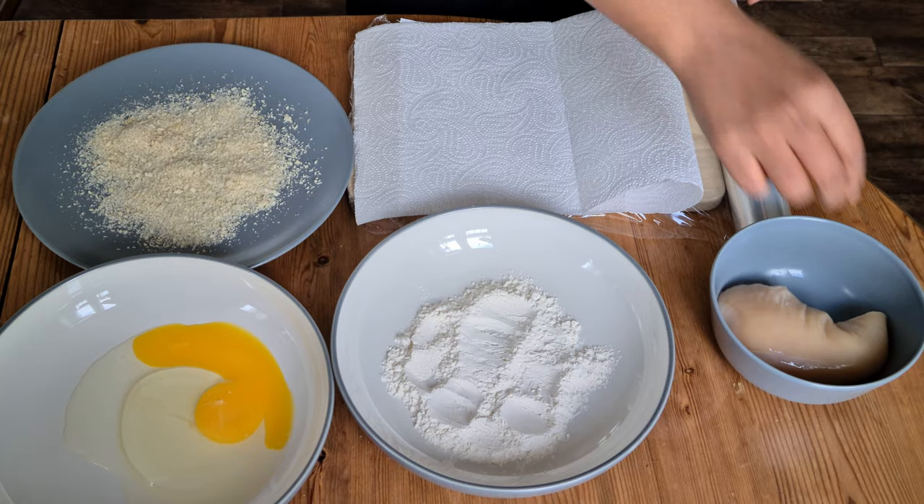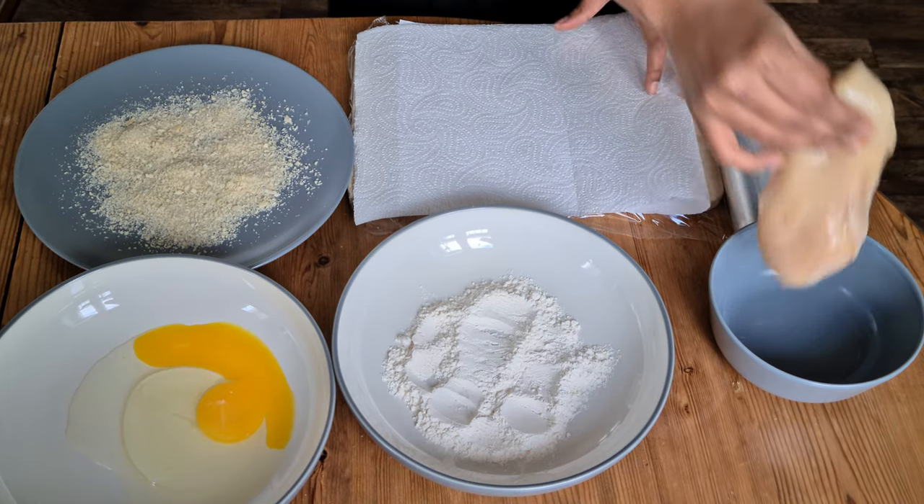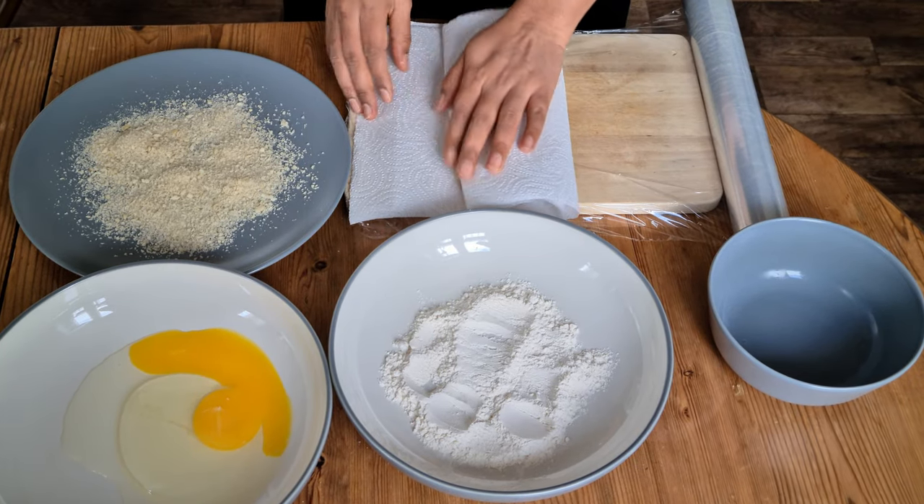Hi friends, welcome back to my channel. Today we are going to prepare an interesting recipe from Japanese cuisine — chicken katsu curry. It's my absolute favorite. I'm going to tweak the recipe a little bit to give it an Indian touch. I hope you all will like it. Let's get started.